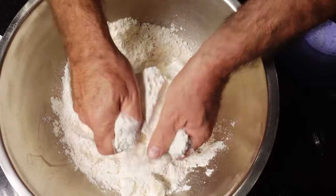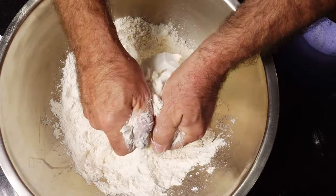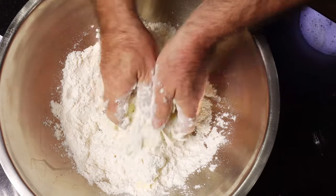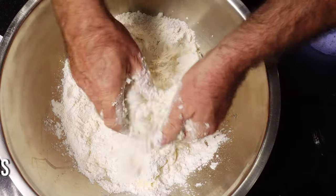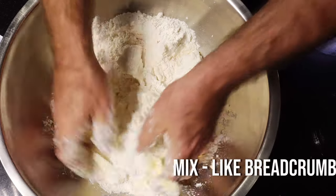Rub it into a breadcrumb-type texture — it only takes a few minutes. Give it a good rub down and your breadcrumbs will just appear.